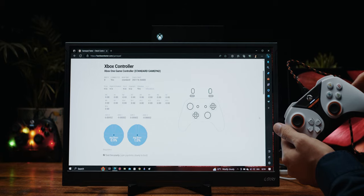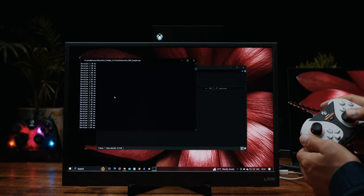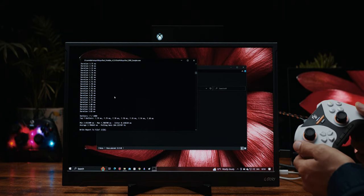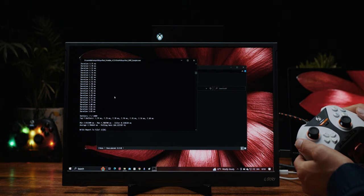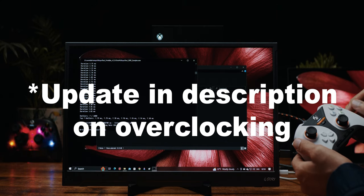Let's quickly check the polling rate. The XInput test shows these are at 4 milliseconds, so 250Hz polling rate, which I believe is the maximum supported by Xbox. Unfortunately I haven't been able to overclock these on my laptop — I think that's due to issues with secure boot. So at this point I can't tell you if these can be overclocked or not. If I find a solution I'll leave a pinned comment.